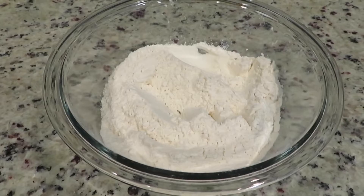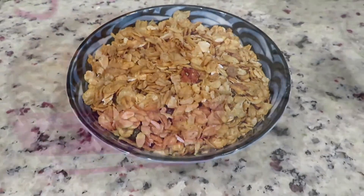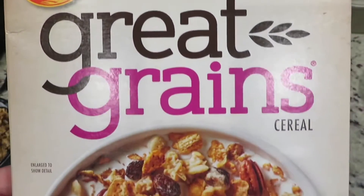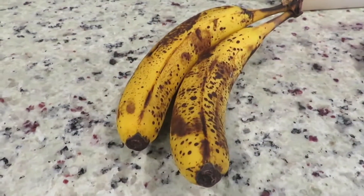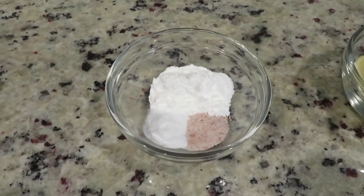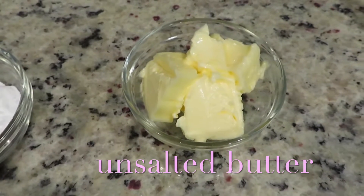1½ cup sifted flour, 1½ cup cereal, 2 ripe bananas, 2 teaspoons baking powder, ½ teaspoon baking soda, ½ teaspoon salt.